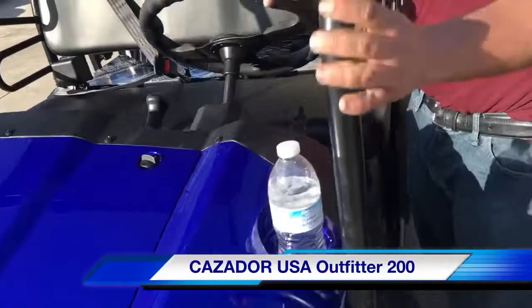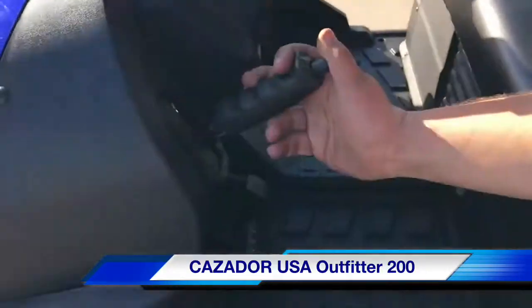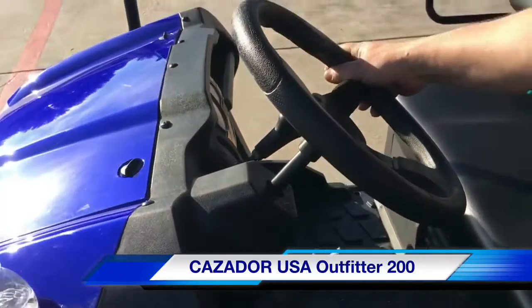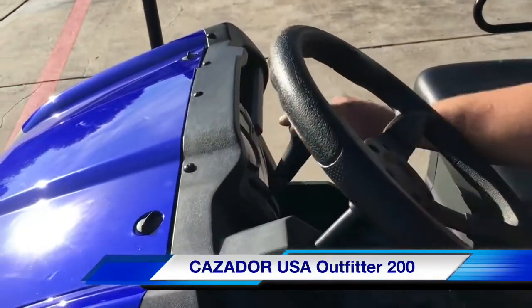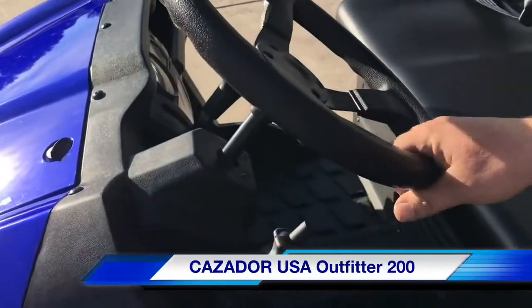Follow me around here. You'll see it comes with a free cup holder. It also has an e-brake, easy to use. This is a CVT transmission, forward and reverse, fully automatic for any type of adult or child, ready to ride.